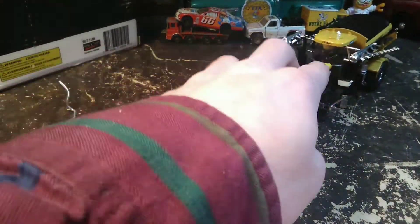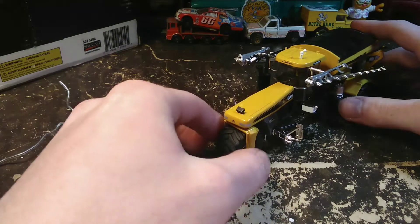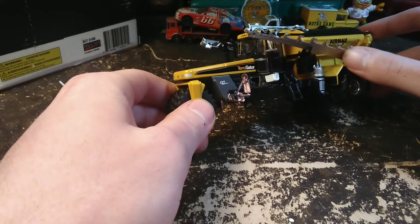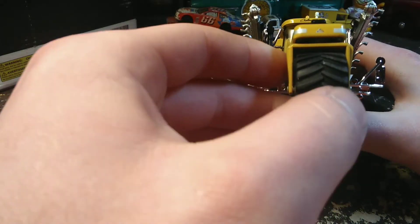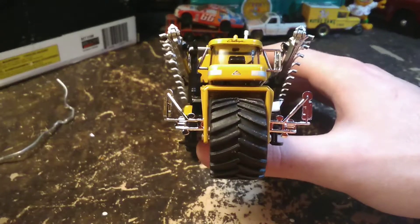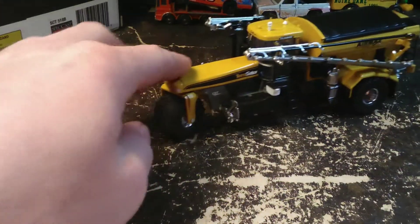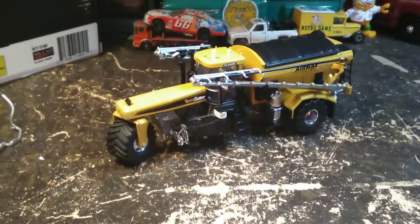So it does roll really well like I mentioned. Sometimes for these really detailed things — since they're not actually intended to be played with — this would not be something you'd want to give to a little kid. It's very expensive and pretty fragile with a lot of little pieces. But sometimes when they're real nice like that they don't always roll really well, and this one rolls pretty good. It's got headlights and I'm going to assume that's the Terragator emblem. We'll put this on the turntable and that will be the end of the video.